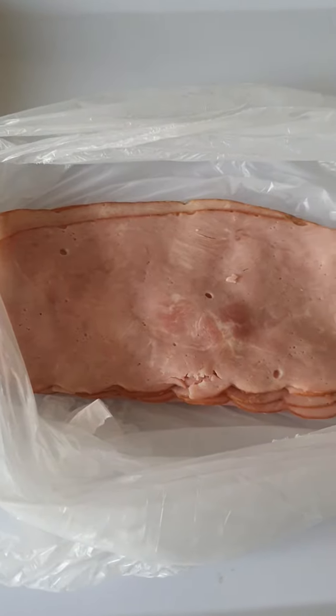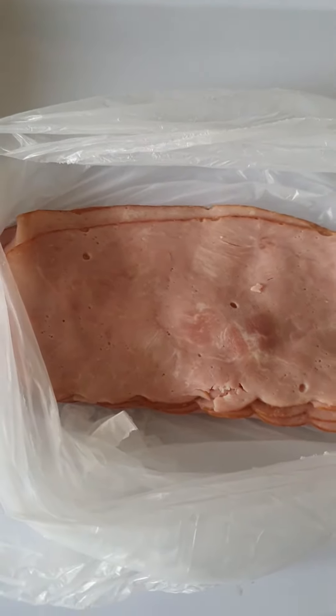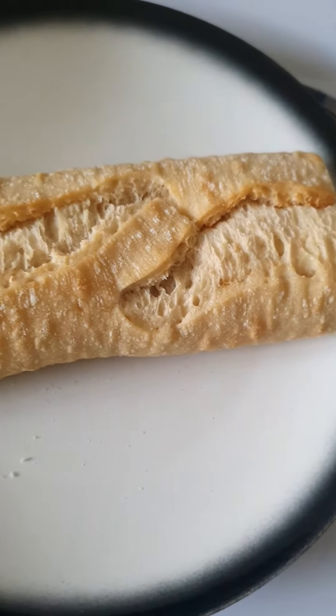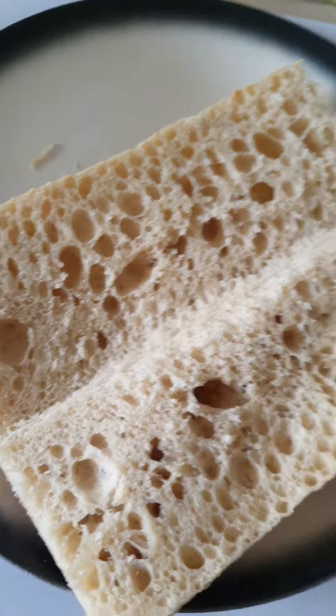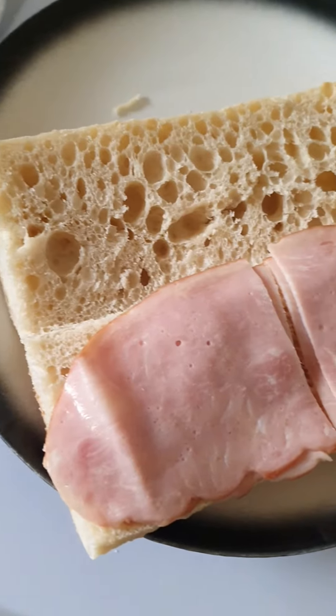What I'm gonna do with the Virginia ham is cut it in half. Then I'm gonna grab a piece of bread and cut it in half again, so it looks like this. And then I'm gonna put the salami in there.